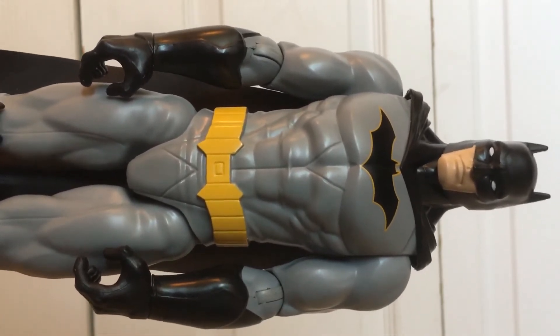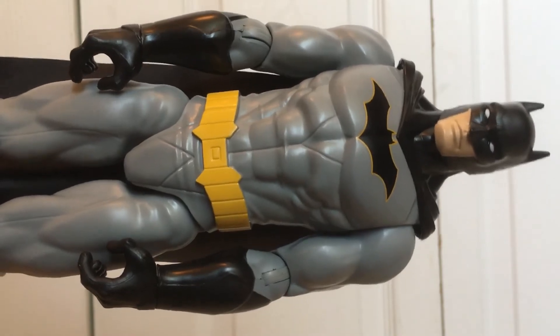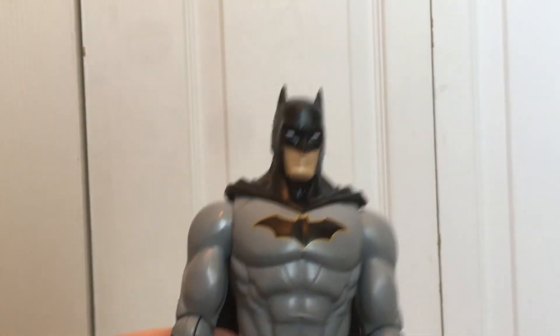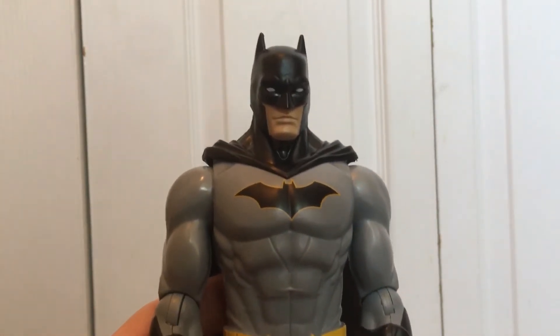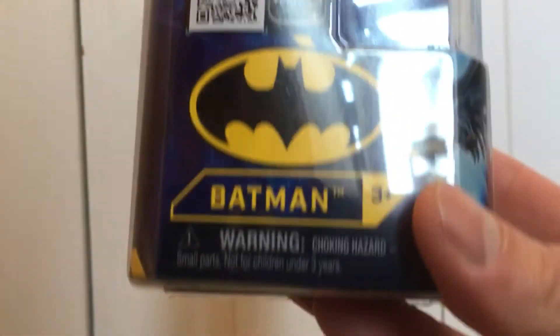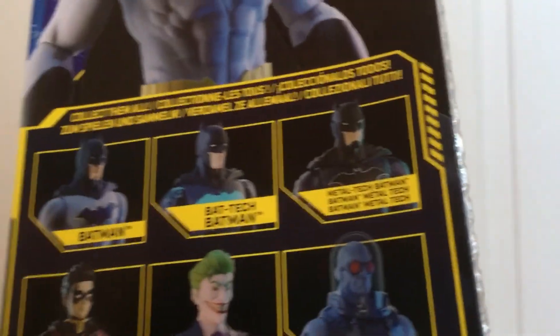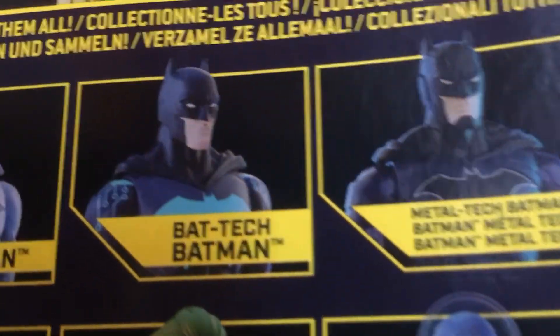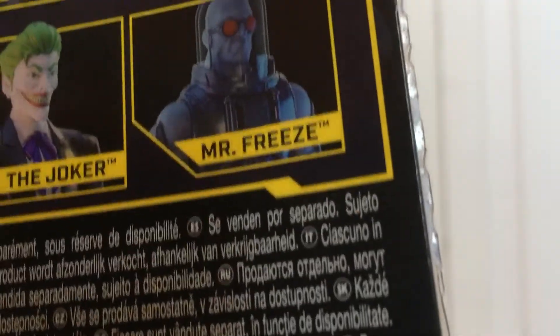I recommend this product. If you're thinking about getting it, for the money I really don't see how you could go wrong. That's my quick review on Batman from Spin Master — it's just called Batman, though they also make Bat-Tech Batman, Metal-Tech Batman, and Mr. Freeze.